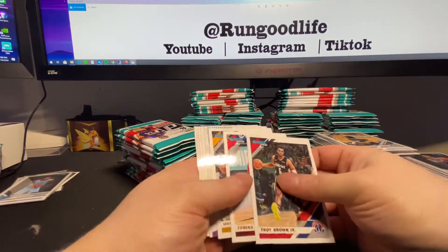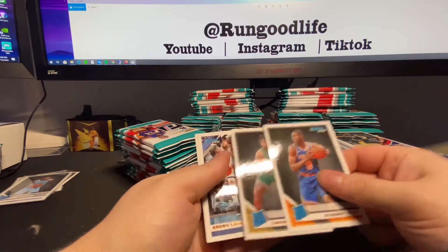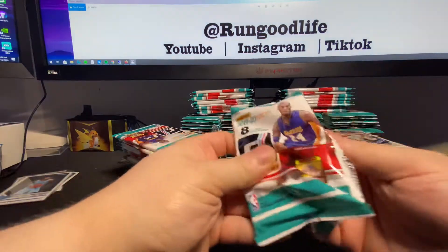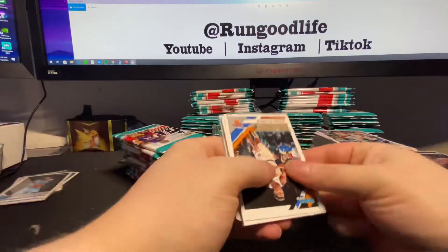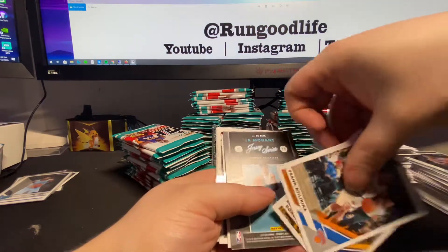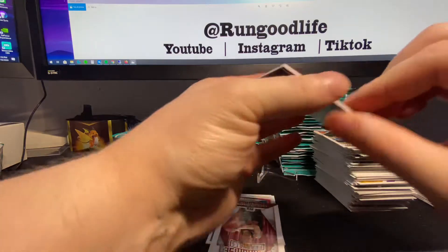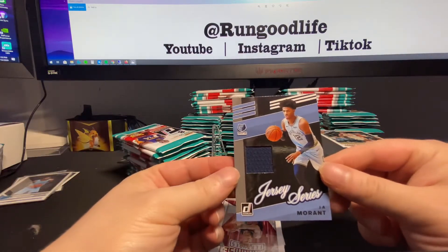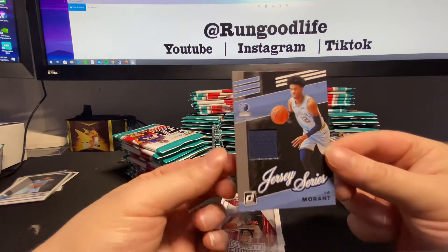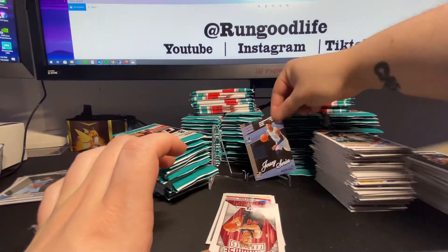Maybe they never increase in value and 10 years down the line I just have 300 LeBron base cards I can put a lot together - something. Changing Stripes - Kemba Walker, Barrett, and Carson Edwards. We just talked about him. Bruno and Drummond. This actually seems really thick - maybe a decoy, maybe a relic. Relic! That's a really good relic - probably one of the best relics we can hope for, if not Zion.